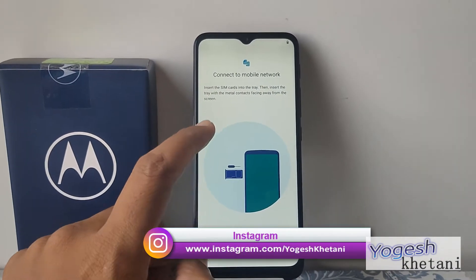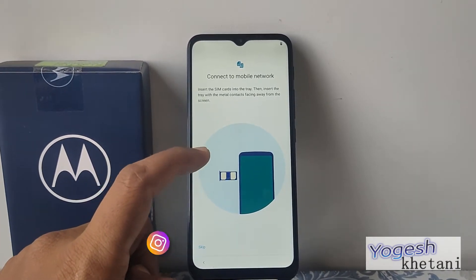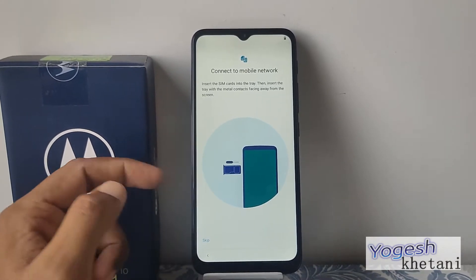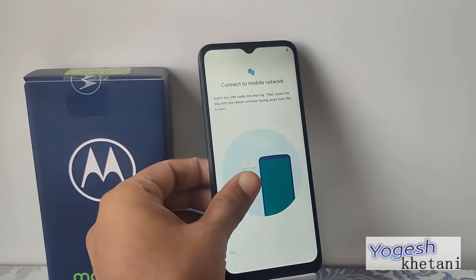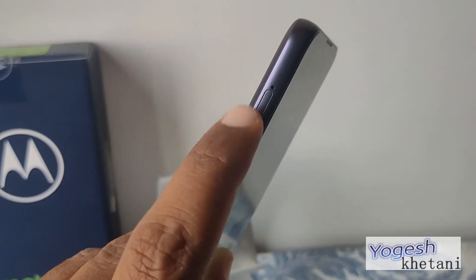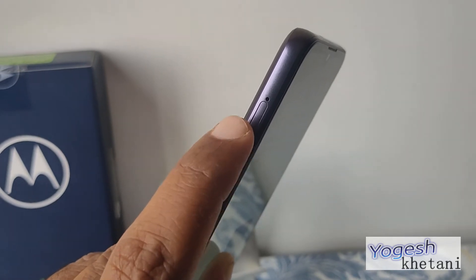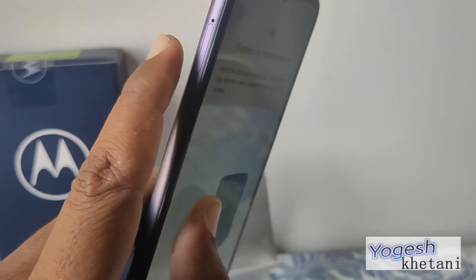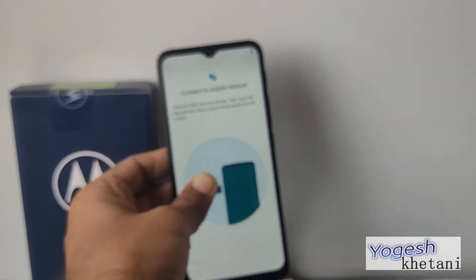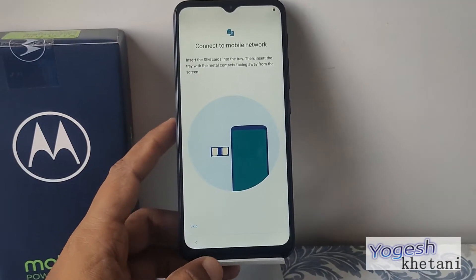To connect to a mobile network, insert the SIM card into the tray, then insert the tray — keep metal detectors away from the screen. By tapping here, you need to place the SIM card inside the metal tray. There is a SIM removal tool available inside the phone box — use that to insert your SIM card.